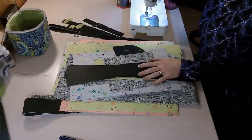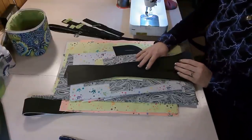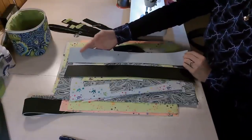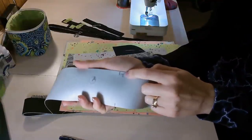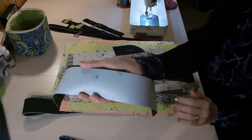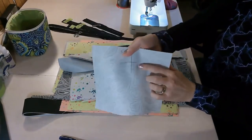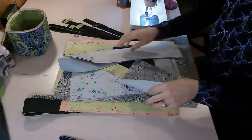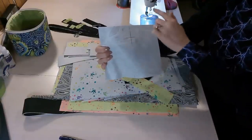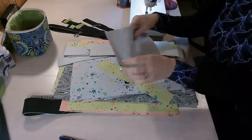Once you have all your pattern pieces printed, taped together, and you're ready to start cutting, you'll cut all your pattern pieces out in the materials you have chosen. I've gone ahead and cut all mine and interfaced them already using the instructions Nimrata gives in the pattern. I also like to label where the top is, mark my centers, and mark what the pattern piece letter is. I label all my pattern pieces with the corresponding letters so I know I'm grabbing the correct pieces and putting them in the correct position when sewing.